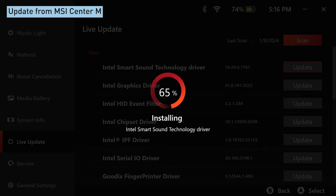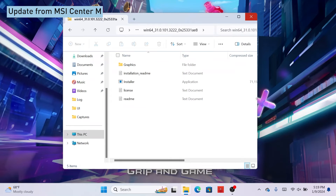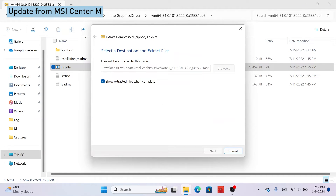Note that some of the drivers may require manual installation. Hit the MSI Center M button again to jump back to the desktop. Then, the folder will pop up. Select a driver within and install by tapping it twice.